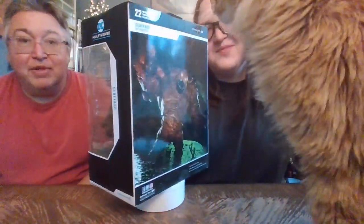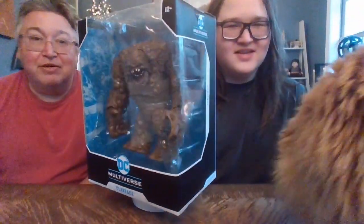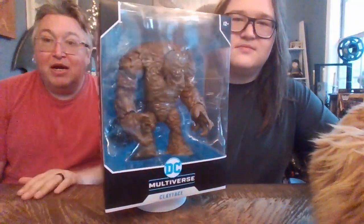We have a visitor over here — it's Docs! He is currently sniffing the box. He is also a MegaFig, but he's not McFarlane. These guys so far have been really good. It seems like you're getting a lot for the money, which seems to be the normal trend with McFarlane versus Hasbro and some other toy lines — you definitely get more figure for your buck.